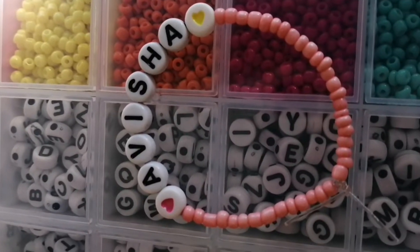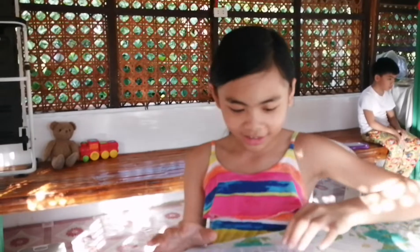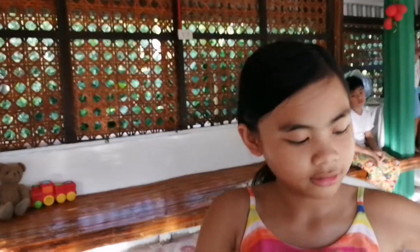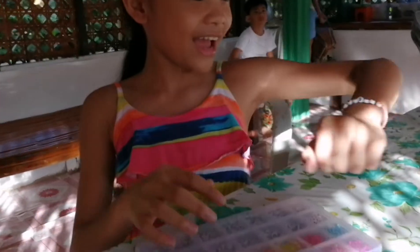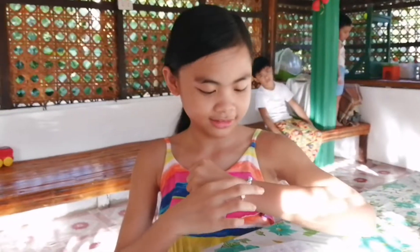This is the final output guys, and I love it. I'm gonna try it on. Yay! I did it! It's so cute. Bye for now guys!